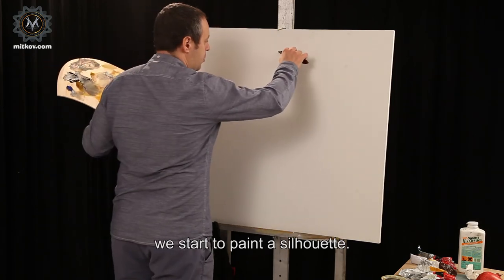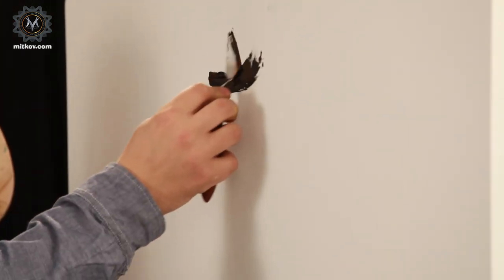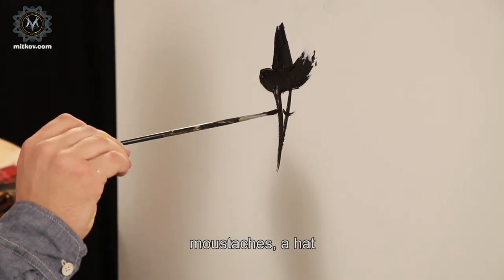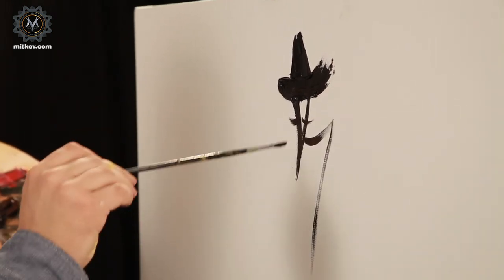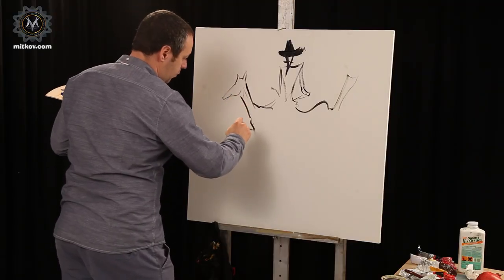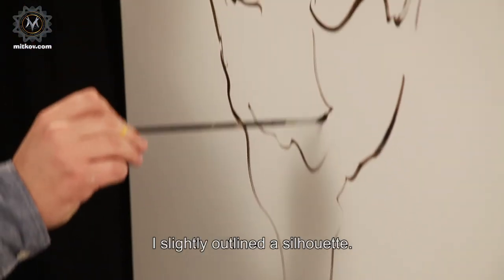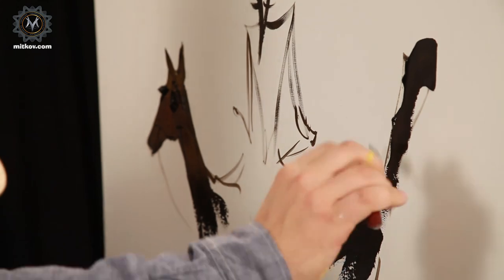We start to paint a silhouette. This will be the hat of Don Quixote. Here it is — moustaches, a hat. I slightly outlined a silhouette called Rocinante. The tail.